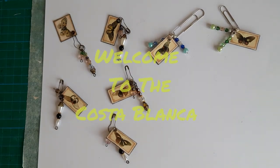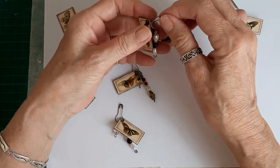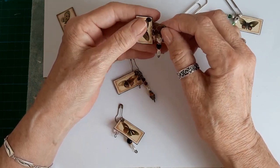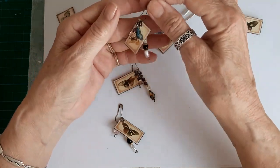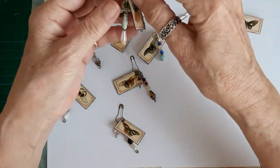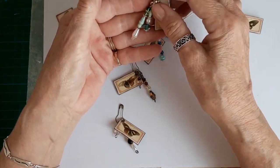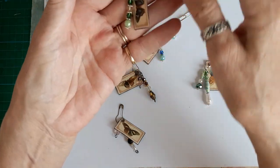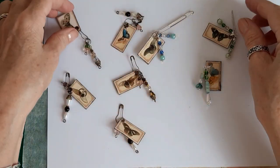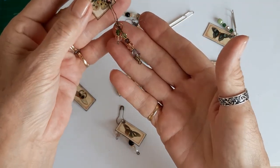Hi everyone, Wendy Spanish Crafter here. I'm here today to show you these lovely paper clips or dangles. I was inspired to make these by Antonio Makes on YouTube — I will link his video below. You can either put them on bulb pins or paper clips. These are a few that I've made; you can match the colors of the beads to the butterfly or just make it random.